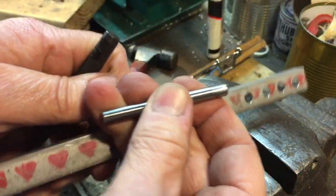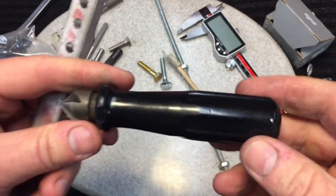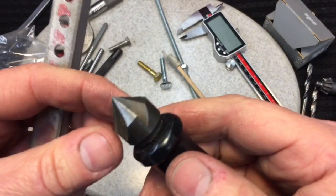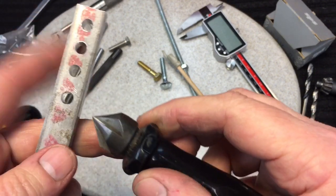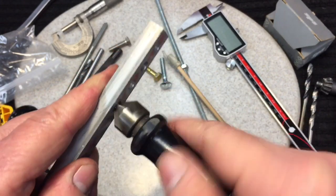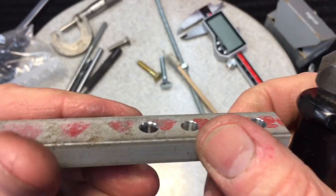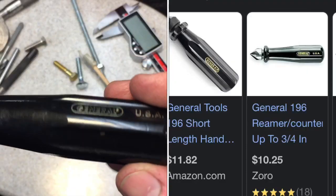There you go — Bob's your uncle! One of the best tools I've ever bought — I'd say top 10 — is this General hand countersink with a beautiful handle. This one is a five-flute countersink. When you drill a hole, you just push this in by hand and ream out the hole to give a nice chamfer. It gets rid of all the burrs. I've used it thousands of times — a fantastic tool.